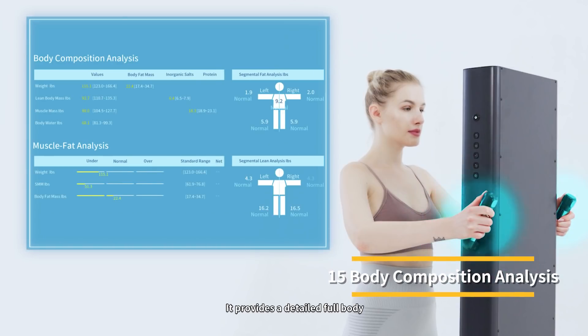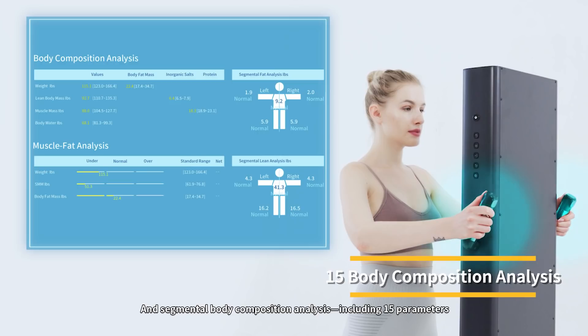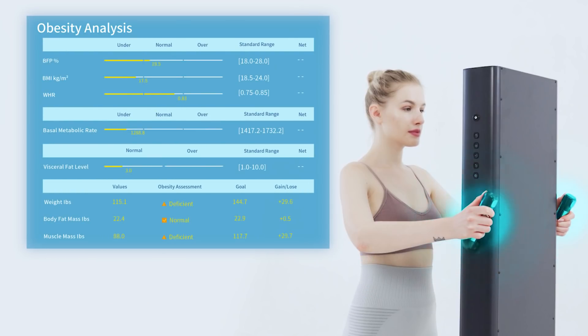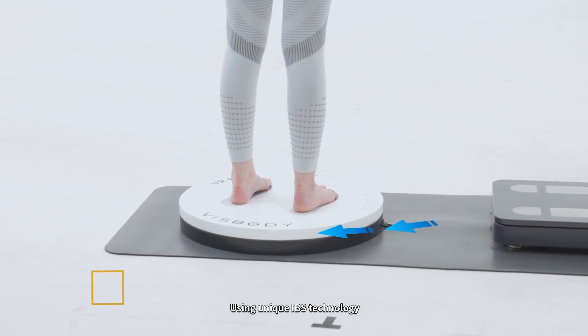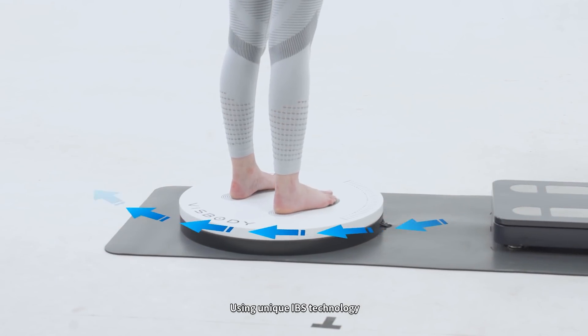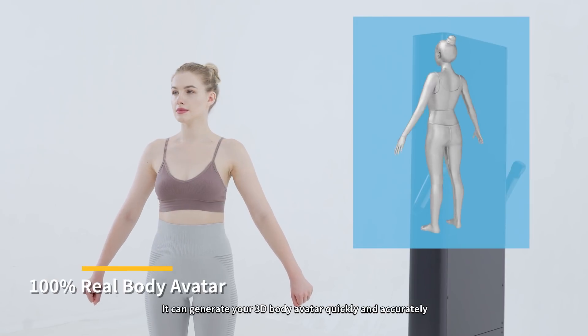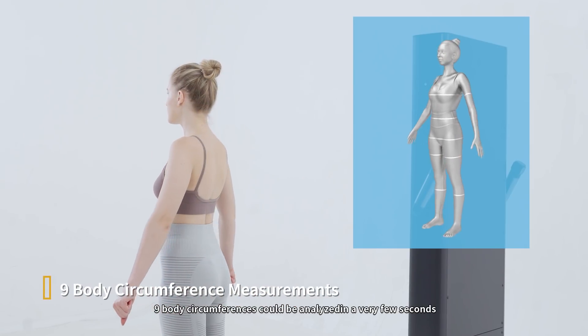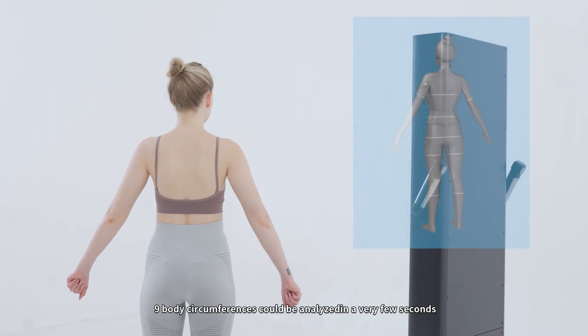It provides a detailed full body and segmental body composition analysis including 15 parameters. Using unique IBS technology, it can generate your 3D body avatar quickly and accurately. Nine body contours could be analyzed in a few seconds.